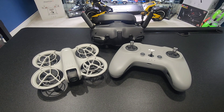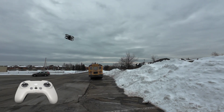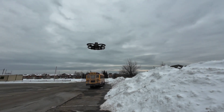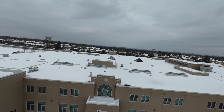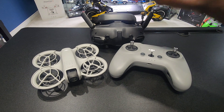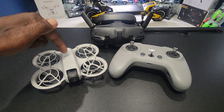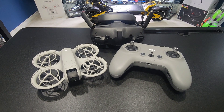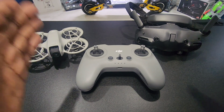I did a flight with this thing with the Avada 2 — check it out. Since I've already bound this to the goggles, all you have to do is go into the goggles, find the NEO, and fly it. The good thing is, if you want to fly it with this or the Motion Controller 3, it's already bound so you're just good to go. But even though we should be good to go, let's bind it again.